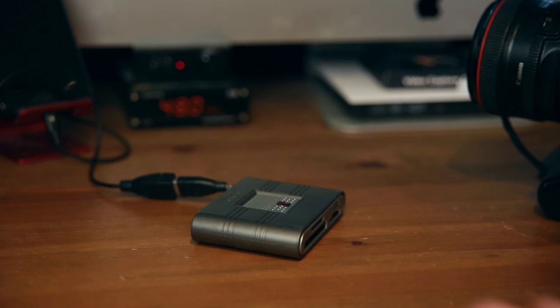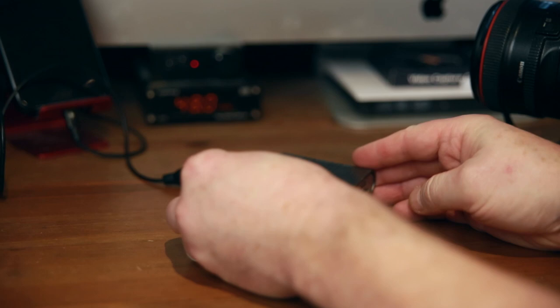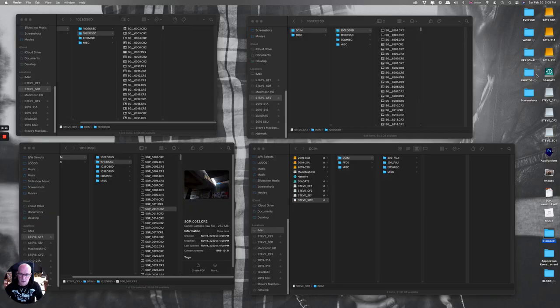The first thing we're going to do is take the cards out of the camera and carefully get them into the card reader, ready to back up. This is my 128 gig SD and we are ready to go.